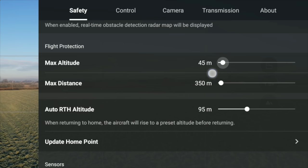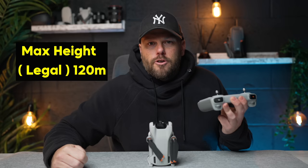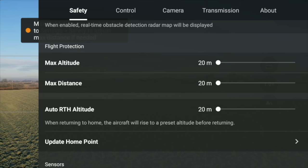First thing to do: check your altitude and distance. By default these could be set to some random numbers. You want your max altitude to be the max altitude that you can go in your country. Here in the UK it's 120 meters, so I would slide this to 120 meters. If you don't change that, you might get your drone in the air and once it reaches about 30 meters it might say 'max altitude reached' - and it's because you've not changed your max altitude height.